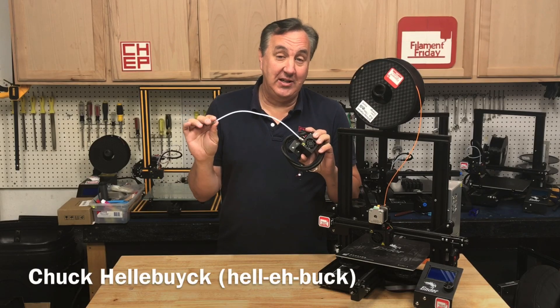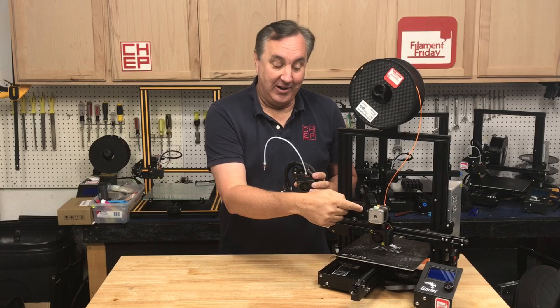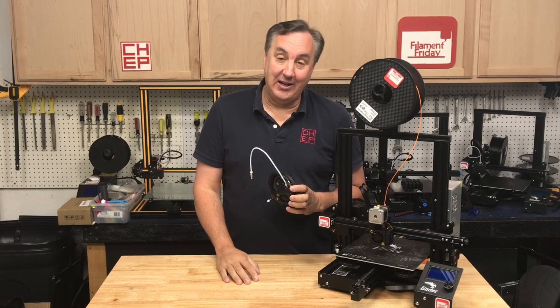On today's episode I'm going to get rid of this PTFE tube and convert an Ender 3 from Bowden style to direct drive. I'll show you how to do it on today's Filament Friday.